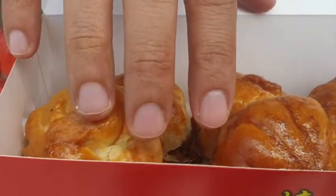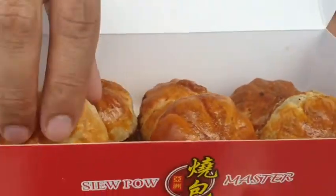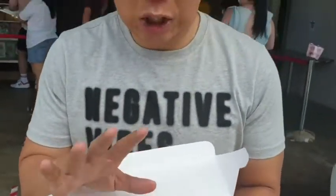It was all freshly baked from the oven. You can still feel the heat — crispy. I've tried so many sea plows around the world and it's hard to please me because I really have a particular taste. Let's see what this tastes like.